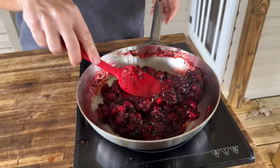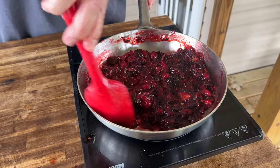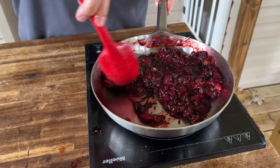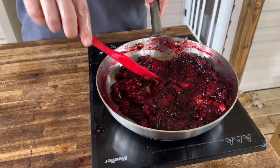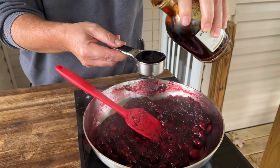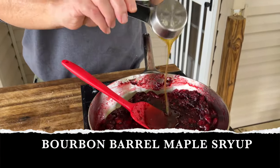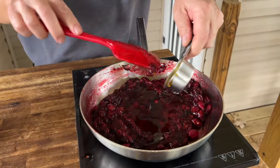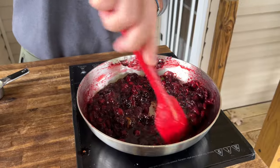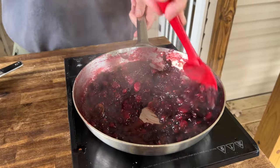Once those cranberries start cooking and get soft they bust open — you can use the back of your spoon to break them down. We'll taste it for sweetness and for heat. I'm going to keep this on low and keep reducing it down. For just a little extra oomph after we taste it, we're going to add a little bourbon — it's still a little stout — so we're going to balance that heat and that tang. If you don't have that you can use more brown sugar, honey, whatever you got. That's what cooking is all about.